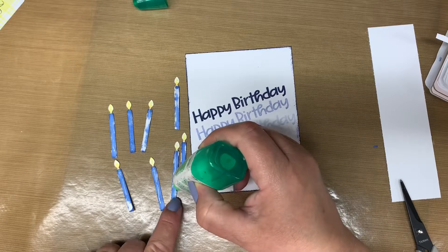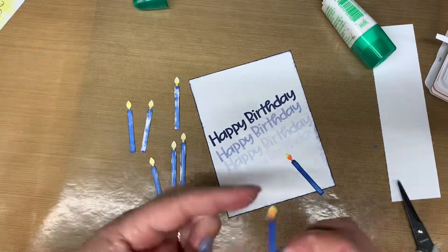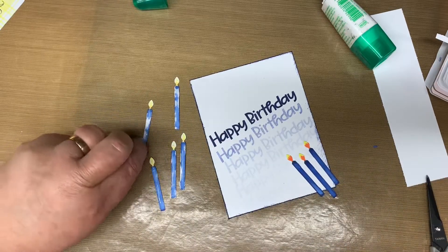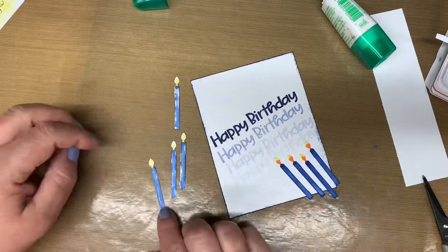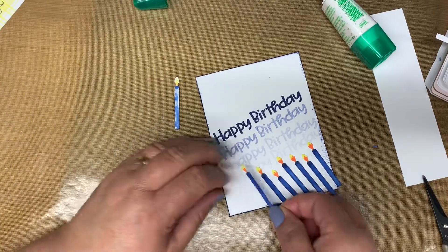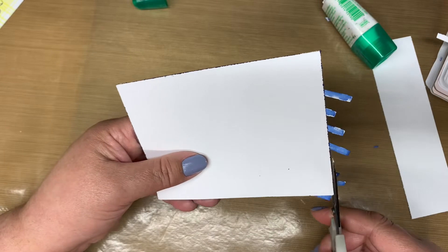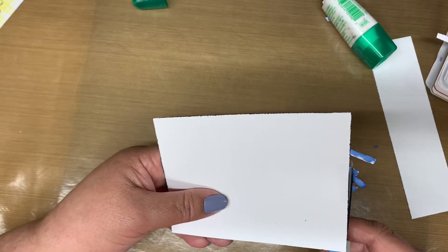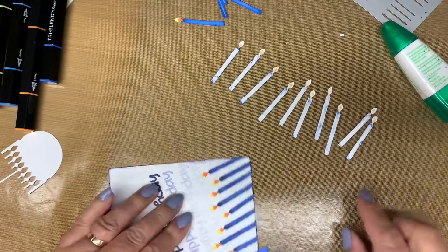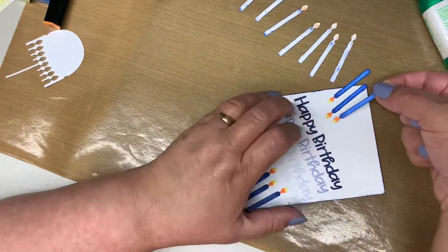To begin assembly, I use our Tombow liquid adhesive on the backs of the candles and place them on the card in a diagonal pattern, raising and lowering them to create height and depth as I go. You can use as many or as few pieces of the candles as you like. Once I have all the pieces in place, I flip over the card and use my blade up against the back of the card to snip off the excess. I decide I want to add more candles and continue to fill the empty space. With the final candle in place, I trim off the extra pieces.